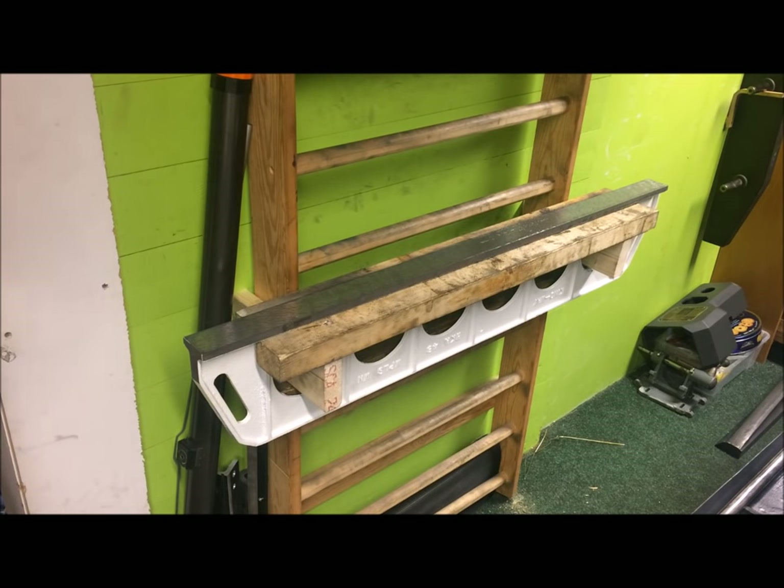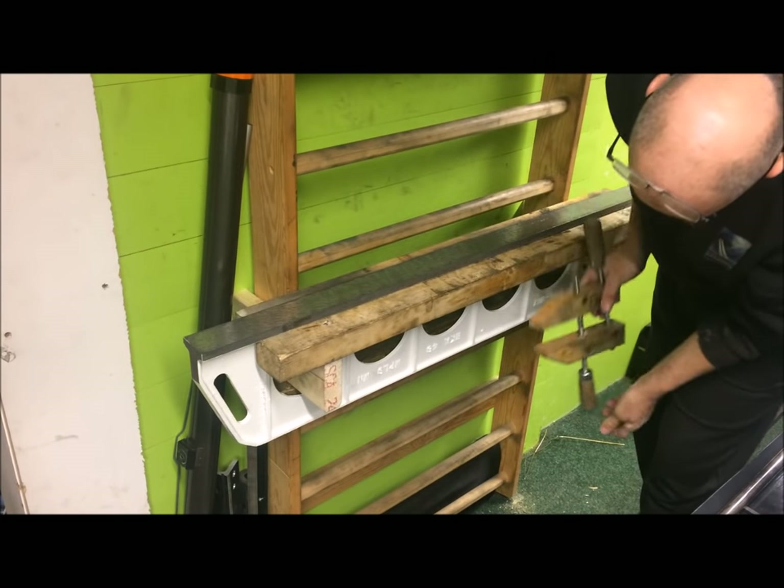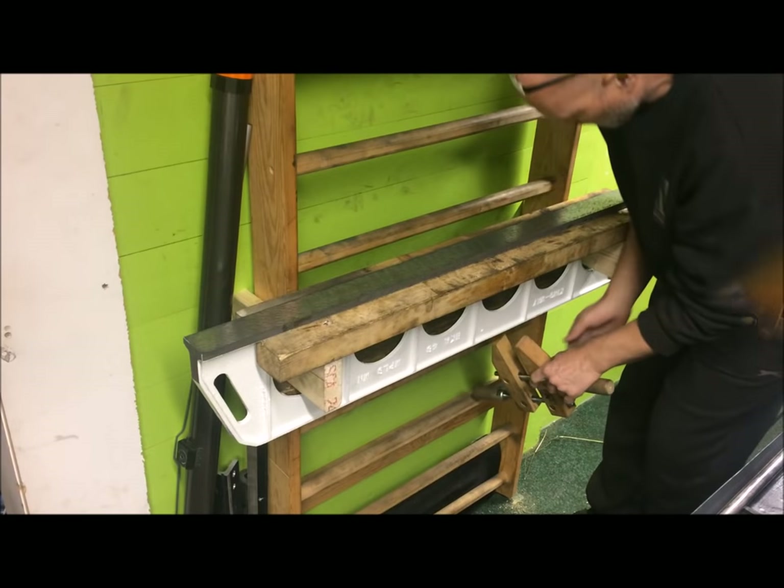I think we'll do one clamp below here, something like that.